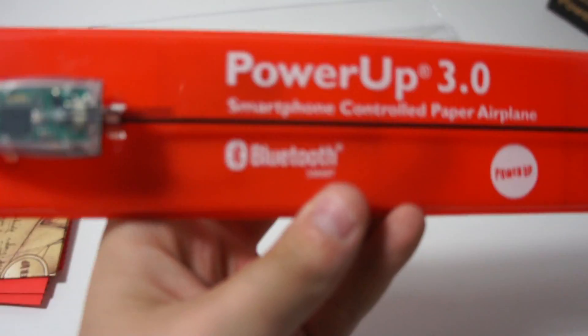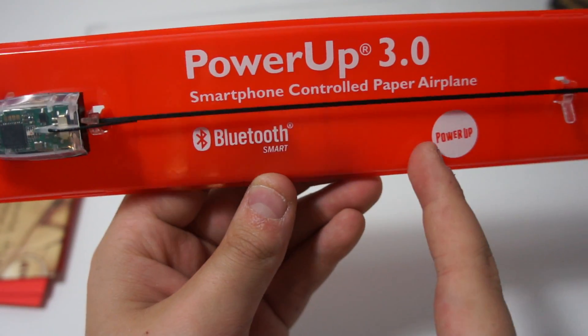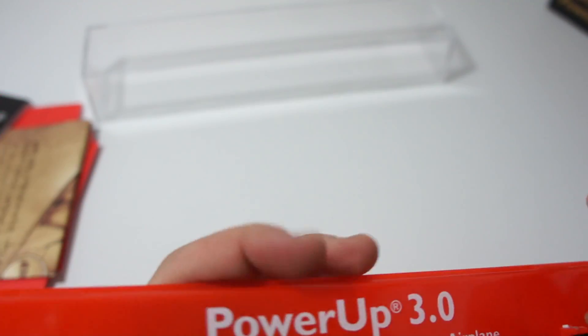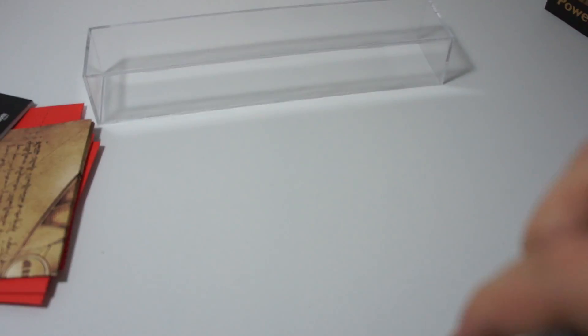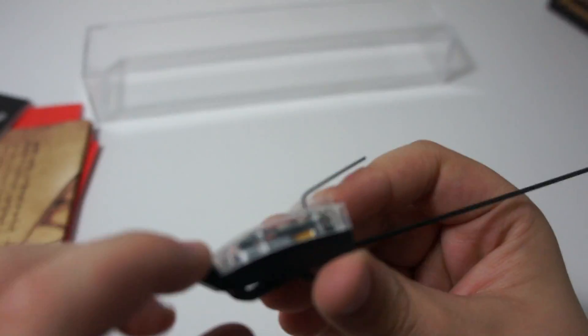It also comes with this little tray. As you can see, it is powered by Bluetooth. It's called the PowerUp 3.0 Smartphone Controlled Paper Airplane. The PowerUp 2.0 and lower were not smartphone controlled — they were just a plain motor that hooks onto a paper plane. Here you see is an antenna, and all your Bluetooth components and motor are in there.